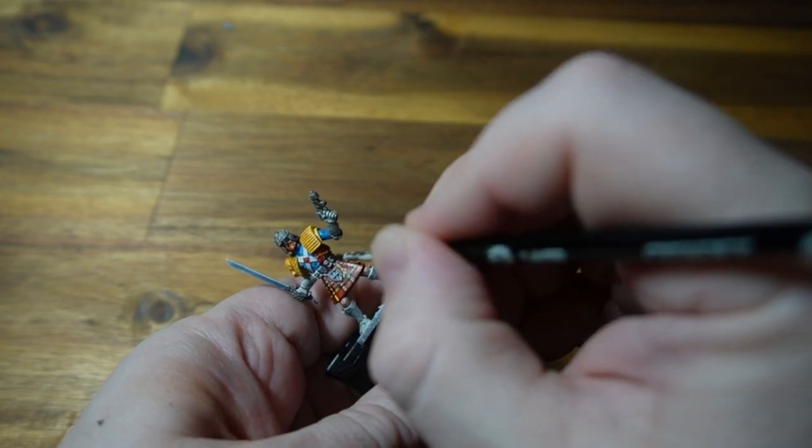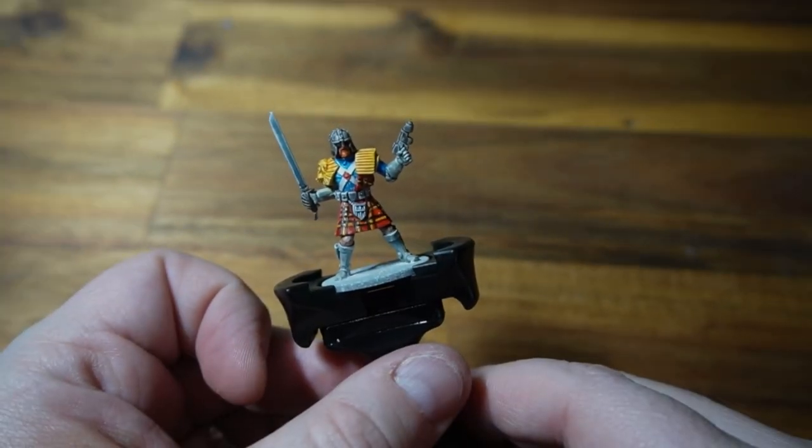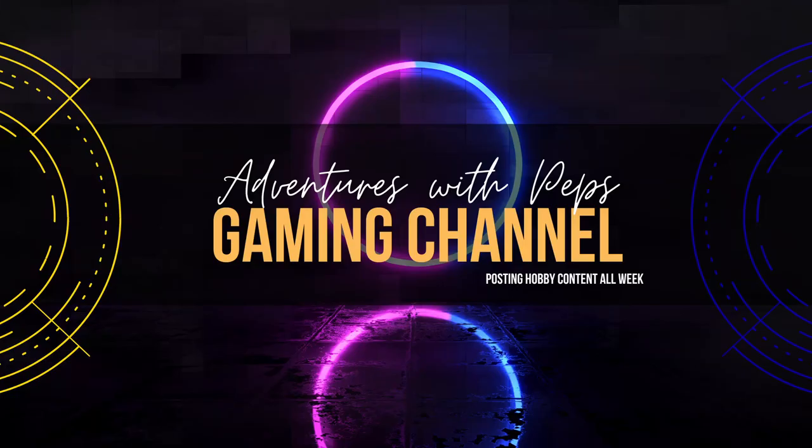All I can say is, if you're interested in trying anything out — just try it. Worst case scenario is you strip the model or you just prime it again. And there we go — the finished model. Street Judge, or Cow Judge... Calhab Judge. I hope you enjoyed. Like, comment, subscribe, and I'll see you next time. Cheers for watching.